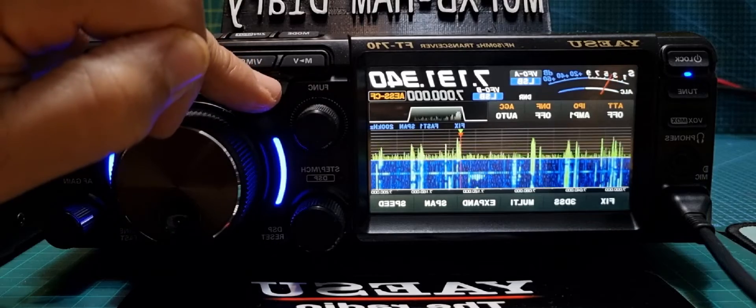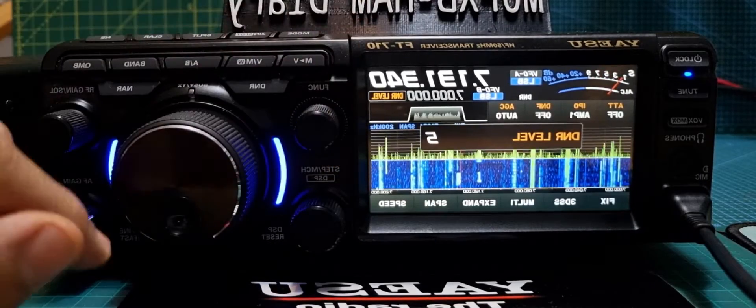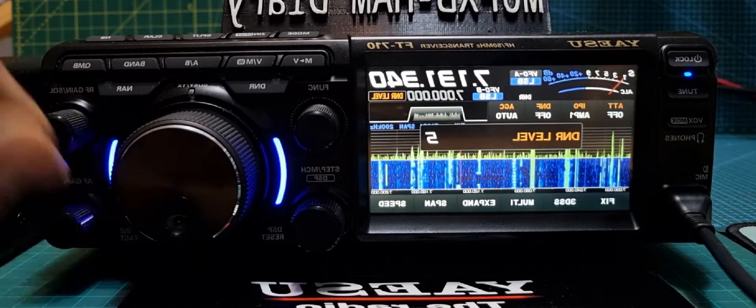But if we put it on 5 — that was 14 by the way — let's turn it up again.